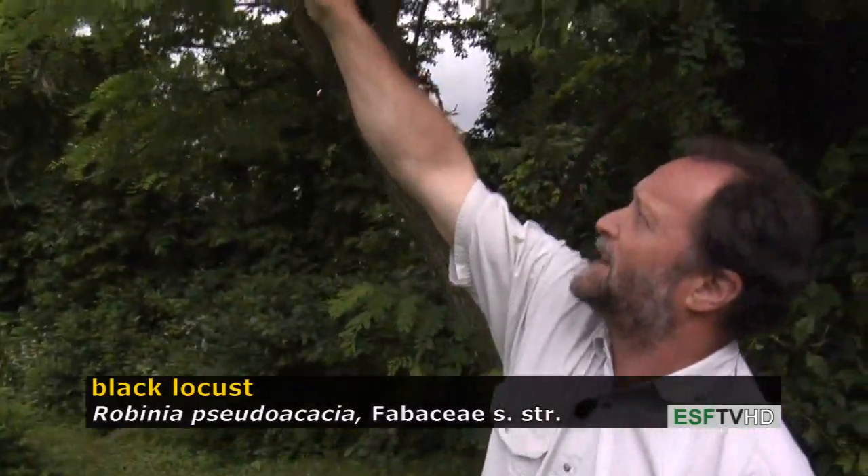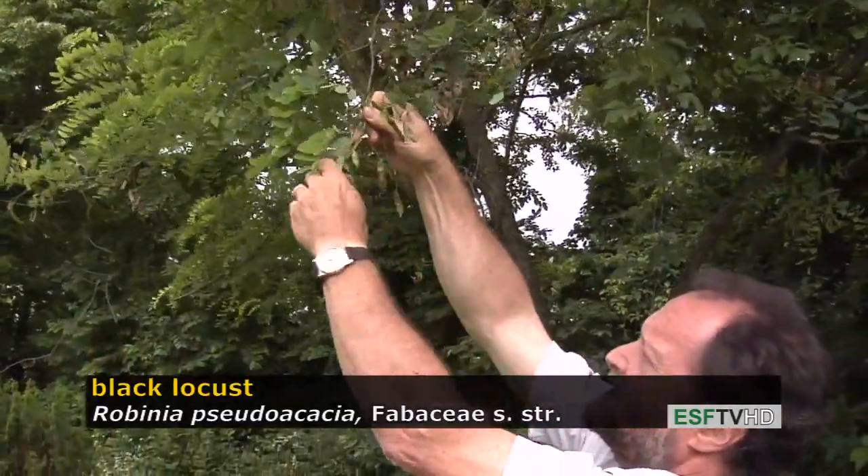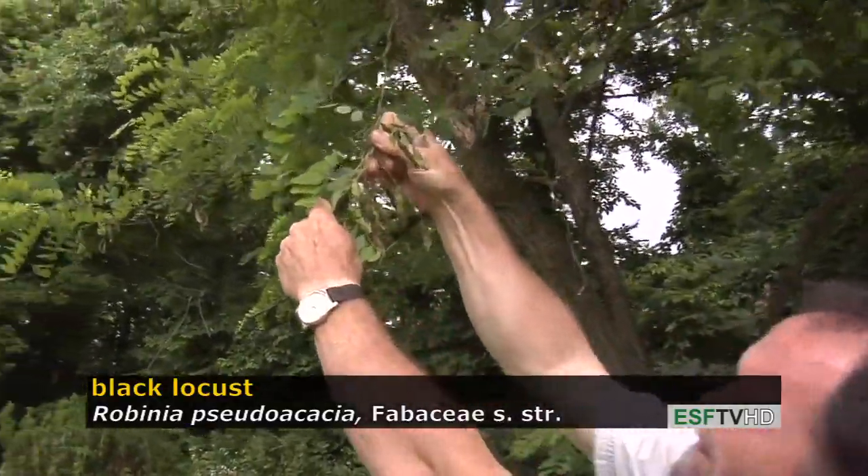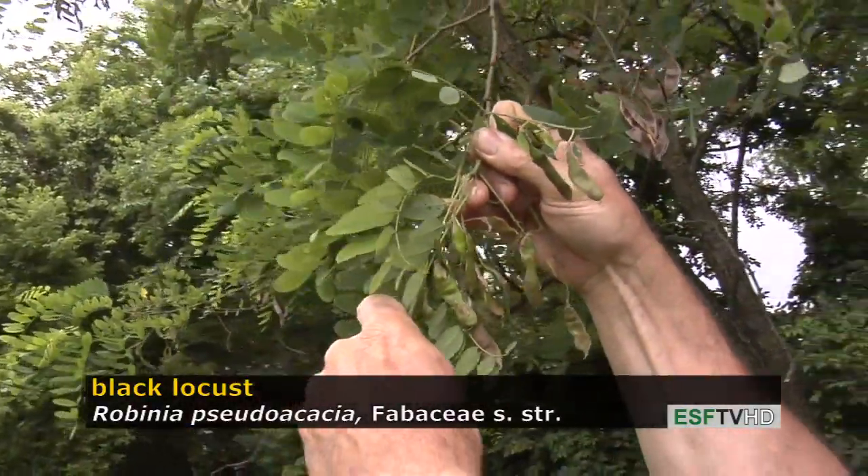Since it's in the legume family, we expect that the fruit would be a legume-like pod, which it is. They mature as a brown color and about four inches long with very small bony seeds.